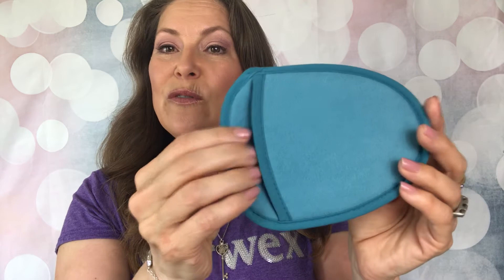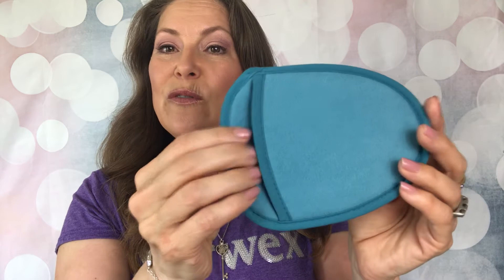Once I'm done I get the other side wet, which is our makeup removal cloth — I will link a video down below in the description about our makeup removal cloth. I get this wet and then I just go in with an upward motion and clean off any dead skin.